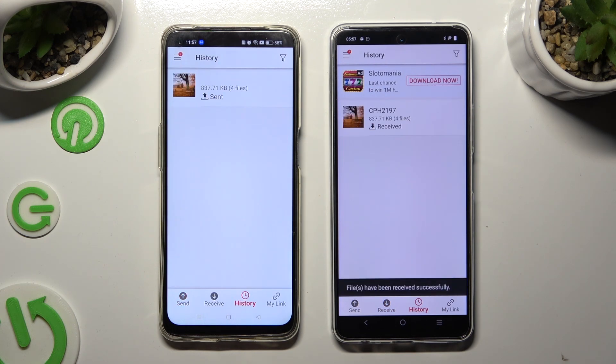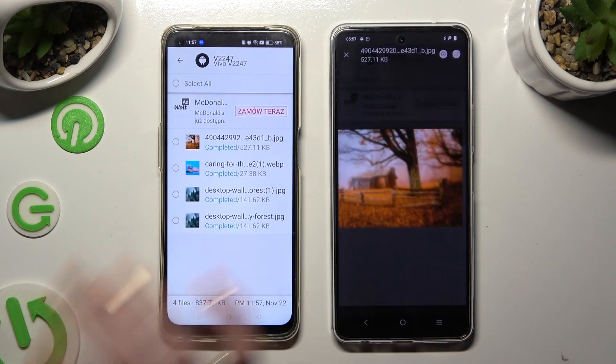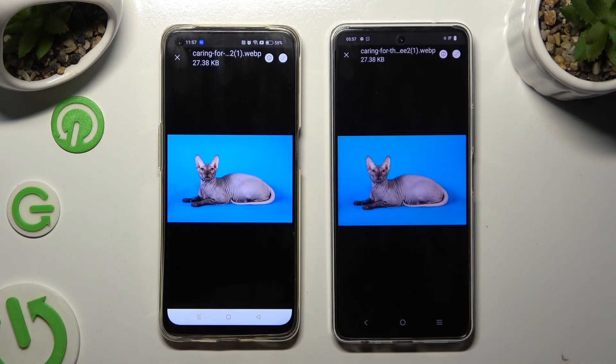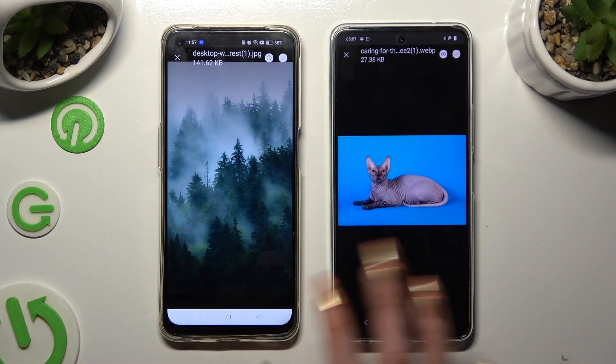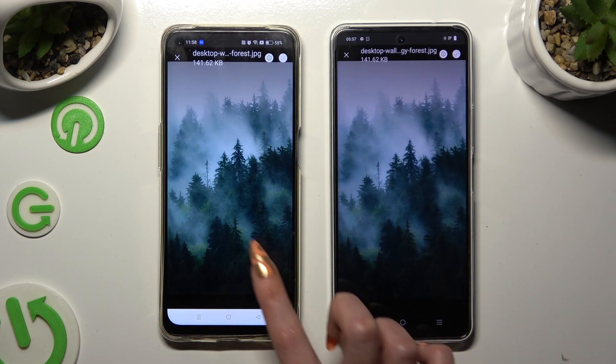And this time, as you can see, all of my files were successfully sent. Thanks so much for watching! If you enjoyed this video, don't forget to leave a like, comment, and subscribe.